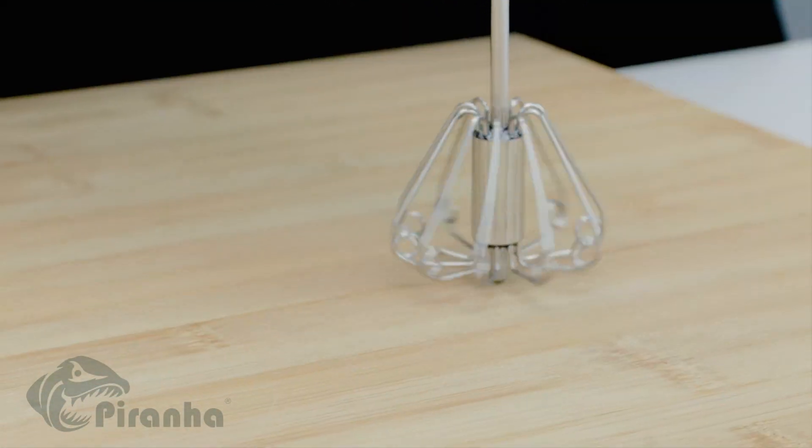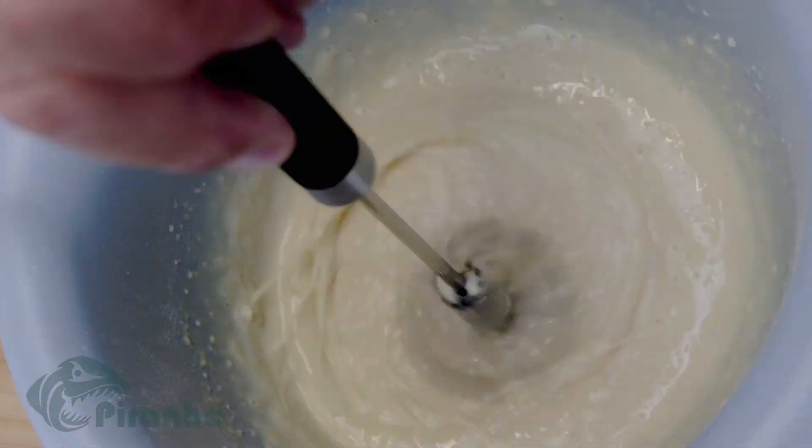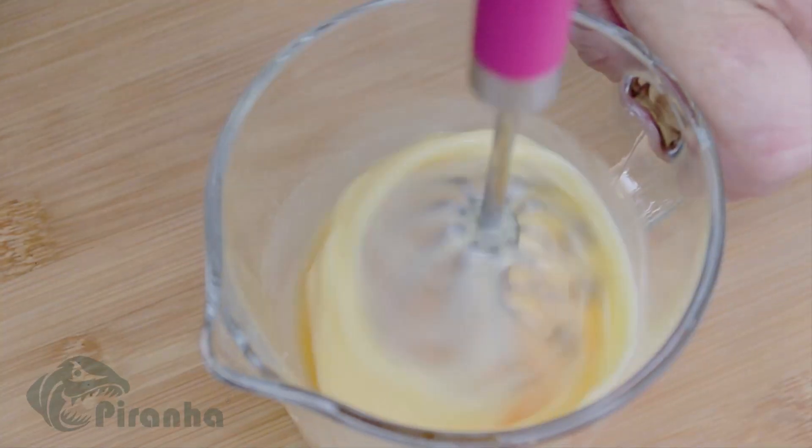The secret is the ten stainless steel circles that add the air into whatever you are mixing, whisking, beating or blending.